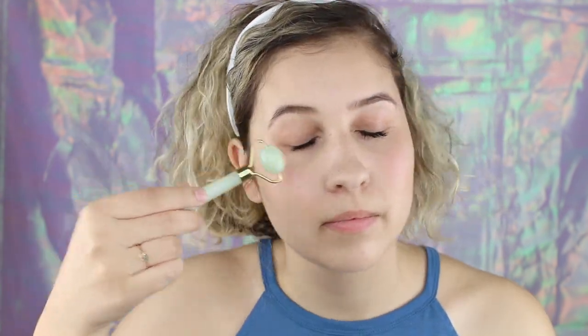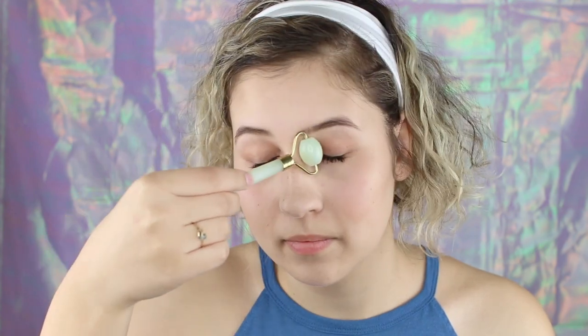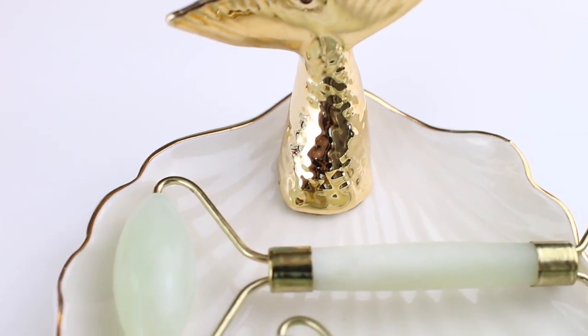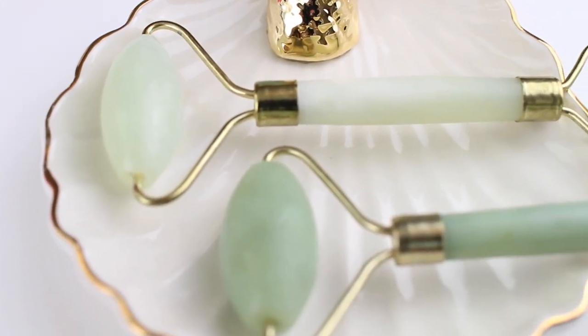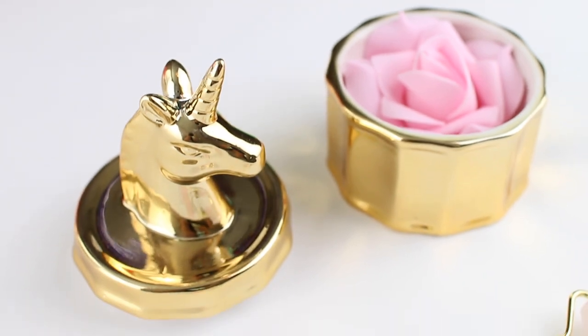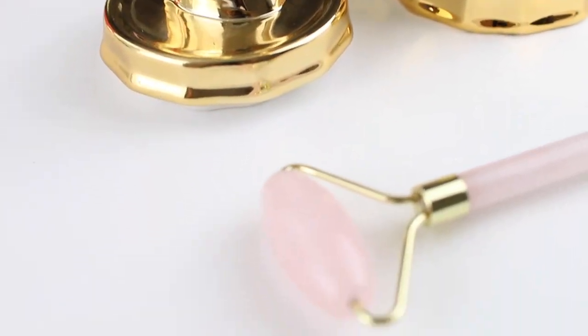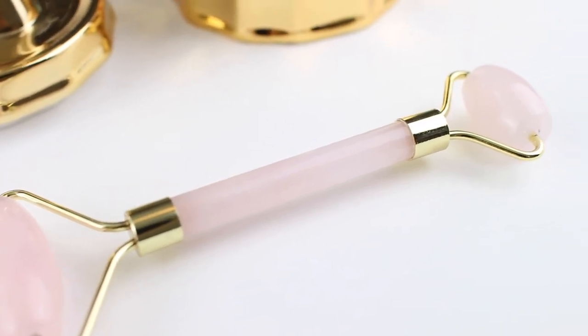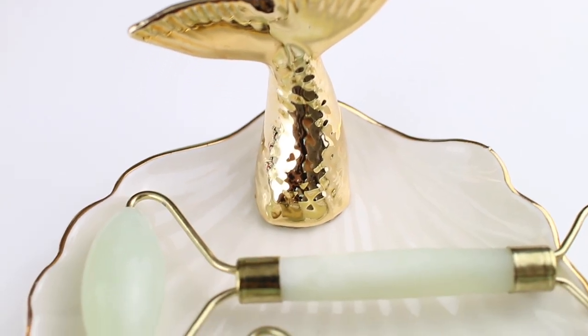I want to mention too, just the fact that you can chill these. They really help to kind of shrink up and close your pores, which is a great step before you put your makeup on. It looks lovely, kind of helps smooth everything out before makeup. I know that people have a ton of questions about these rollers — just since I launched in the last few days, I've had so many questions.